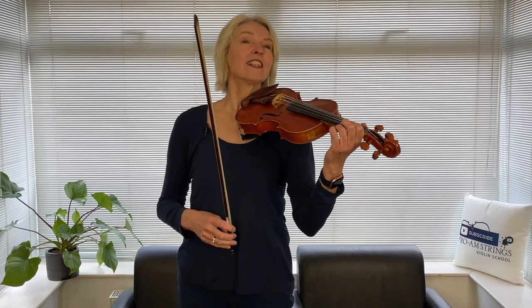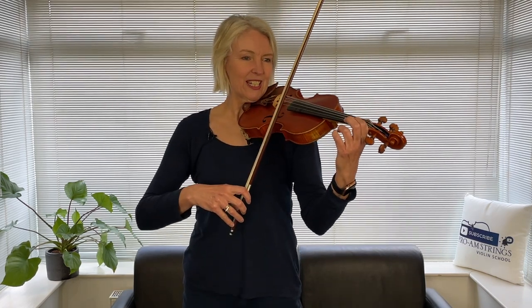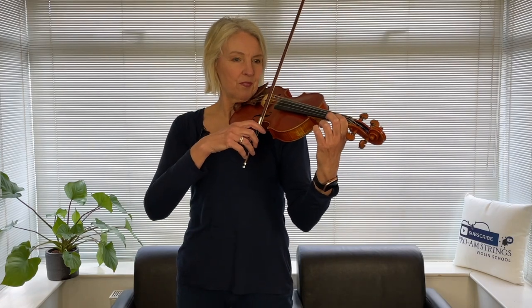Let's start by exploring the notes. What I'd like you to do is to use the whole bow — focus on that. And then if you've got any brain space left, come to the bridge with your bow a little bit closer. One and two and three, four.